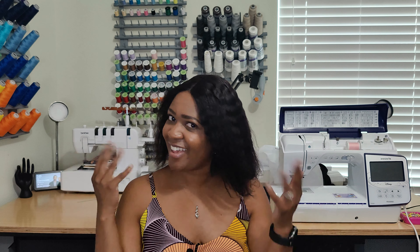I decided that I was going to create a camisole dress — yes, it is a pattern review for hashtag Make Nine in my dress series. If that's content you would like to see, keep on watching.